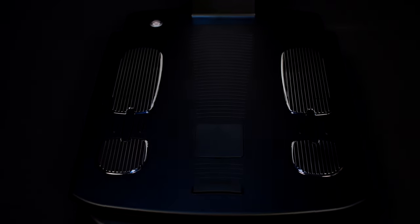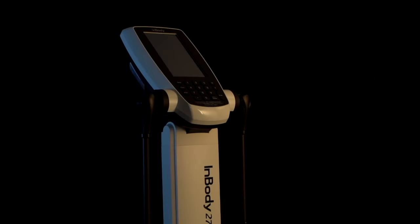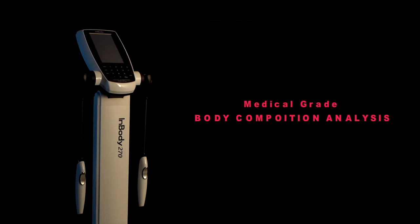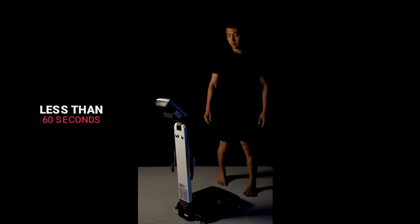Enbody is a robust medical grade body composition analysis machine trusted by professionals worldwide. It provides easy, precise and accurate analysis of your health in less than 60 seconds.